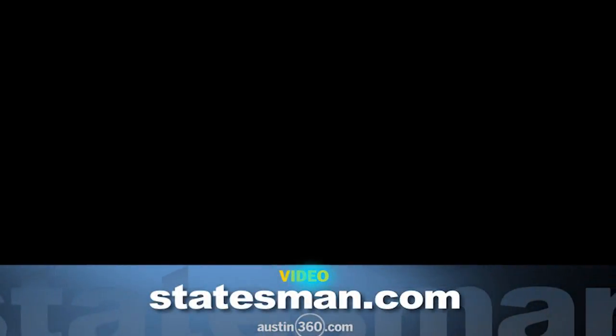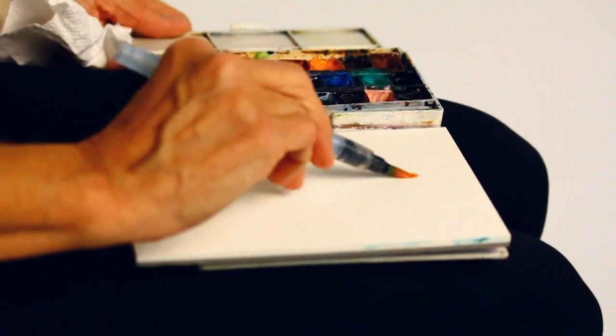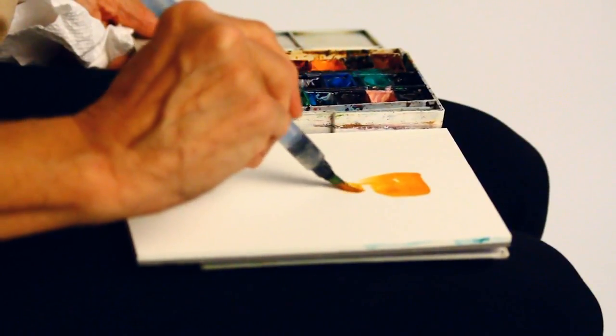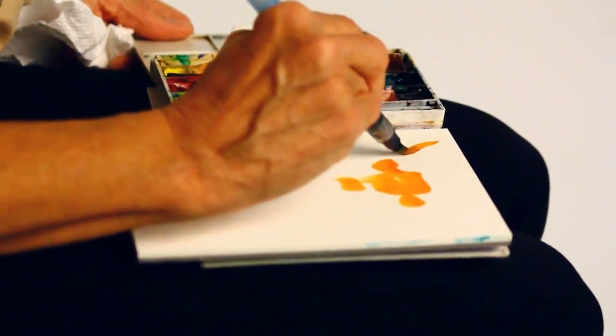When we moved to Leander, I found that I didn't have time to paint every morning at my studio. I was riding the bus to and from my job at University of Texas, and so I created this — I call it a watercolor lap easel. It gives me an opportunity to paint while I'm on the go.